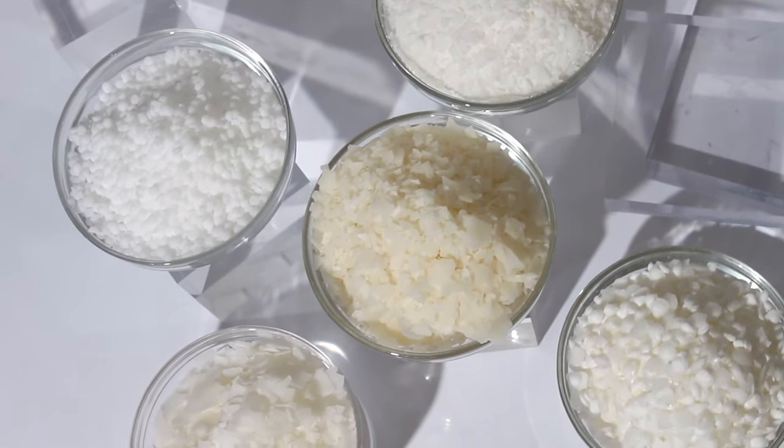Those are all the emulsifiers I recommend to beginners. Come back for my next video, which will be about the key ingredients to making the perfect moisturizer.